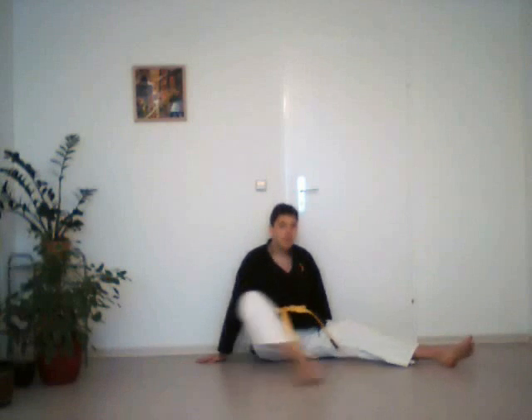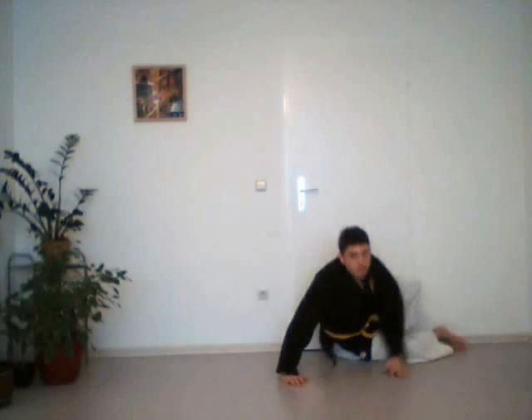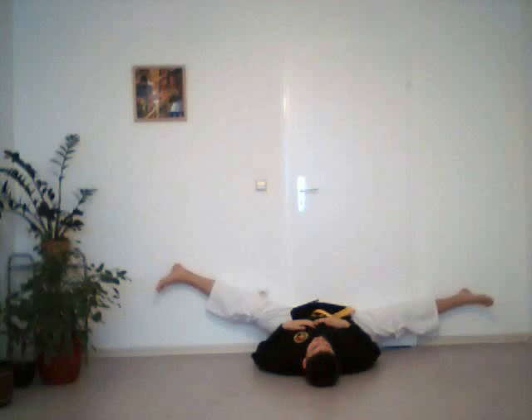Another exercise which is also quite effective and relaxing: find yourself a wall, move close and kneel a bit, then lie back. Just press your legs against the wall and relax. Slowly but surely you are going to feel some pain and will progress this way as well.